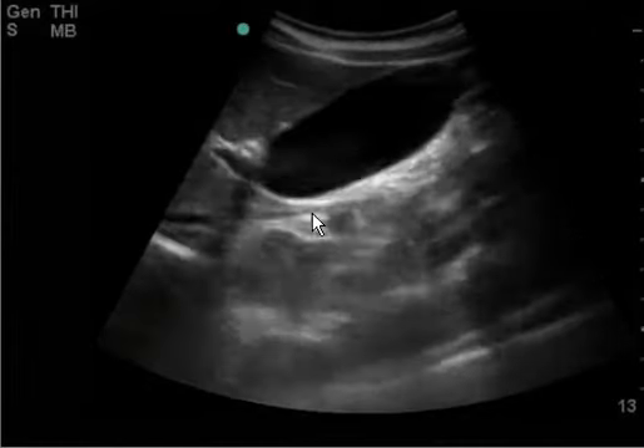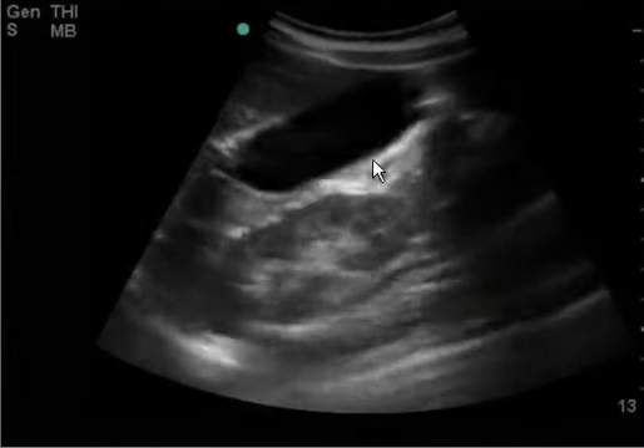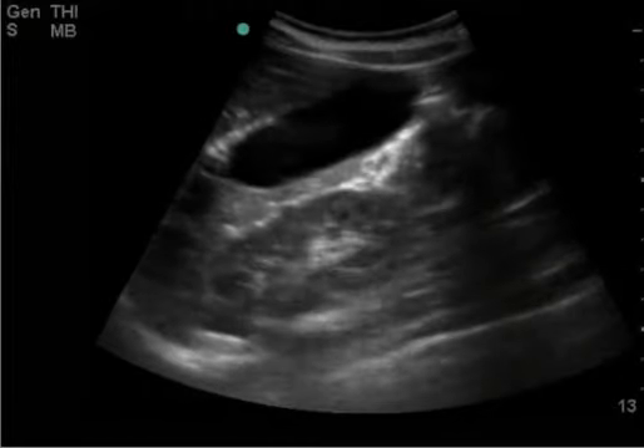Looks perfect. To me, this is a negative gallbladder with great clips. Thanks for saving.